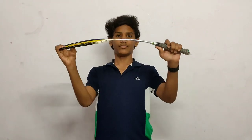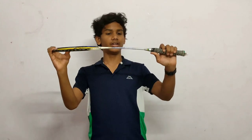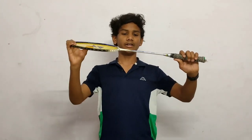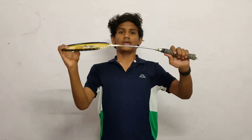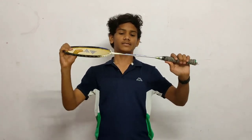A racket with more flexibility can break if an advanced player uses it. As you can see, I have this racket here — it is more flexible, so it is suited for an intermediate player. This flexibility holds up as long as the player is playing their shot correctly.